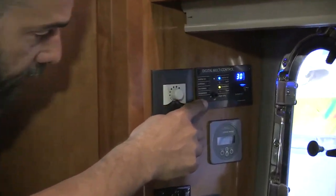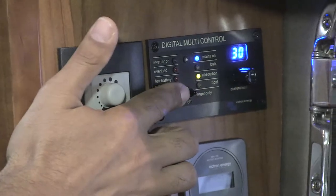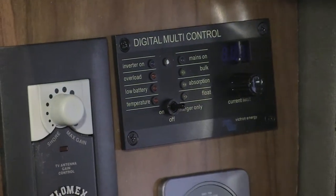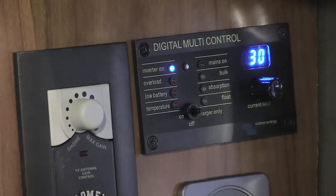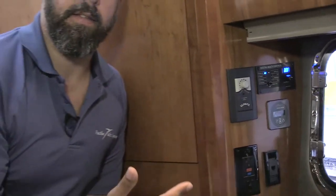Here's where it is. It's a pretty simple remote control with a little toggle that has three states. You have charger-only mode all the way to the right, then you have off — meaning both inverter and charger are off — or you have inverter on, and also charger on potentially if there's AC sensing.